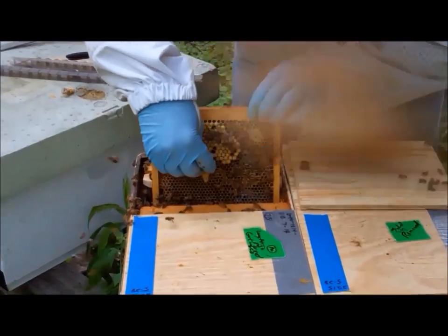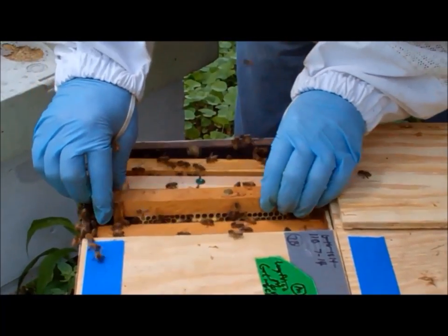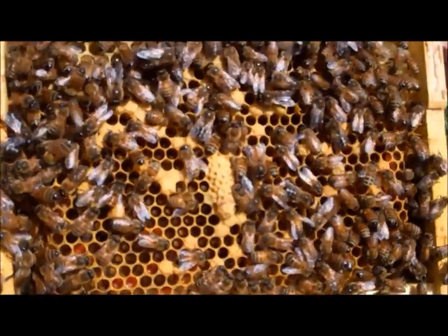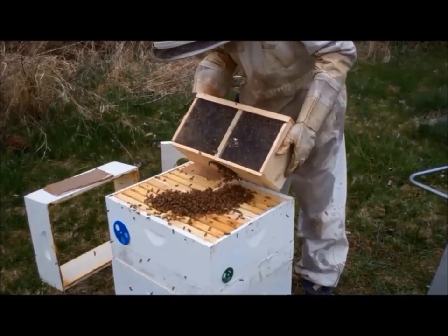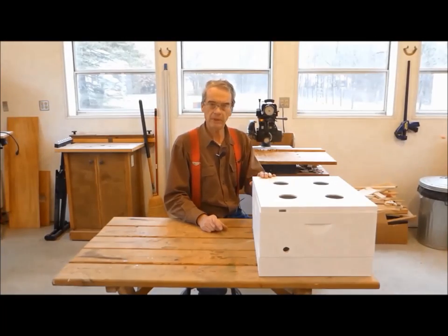We learned how a mini-nuke can be used to raise queens, either from queen cells that we graft or letting the bees raise their own queen from scratch. We also saw how a mini-nuke can be used to make splits, either from established colonies or from a package of bees. Now it is time to go back to the workshop and build a mini-nuke.